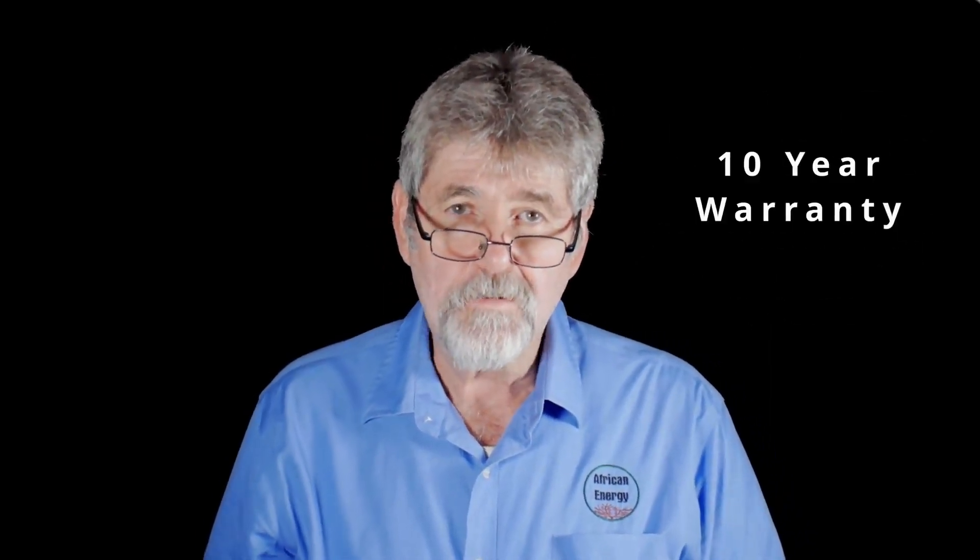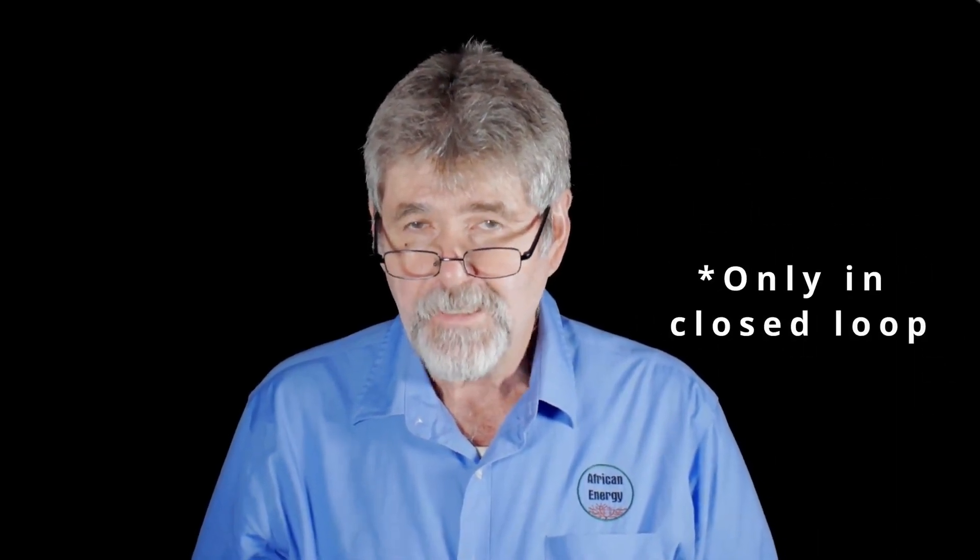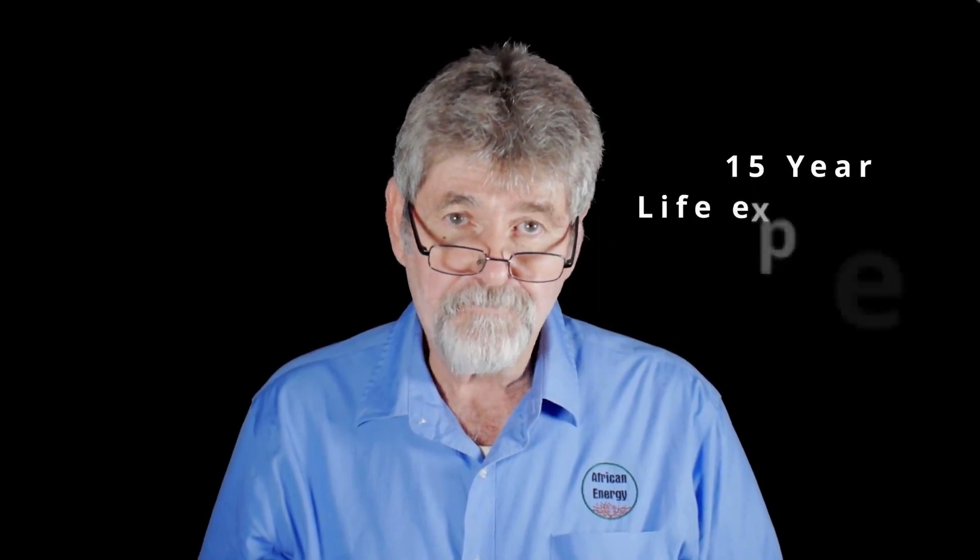The Weco 5K3 XP comes with a 10-year warranty if connected in closed loop communication with the inverter, and has a life expectancy of 15 years. I'm Charlie from African Energy — thank you for watching this video.